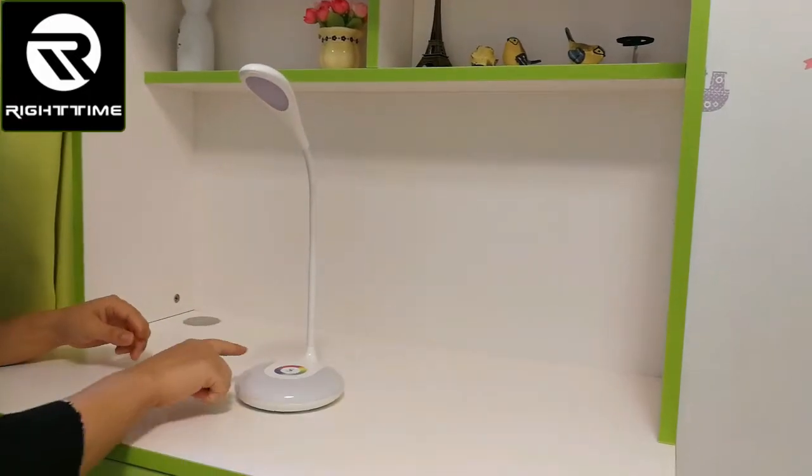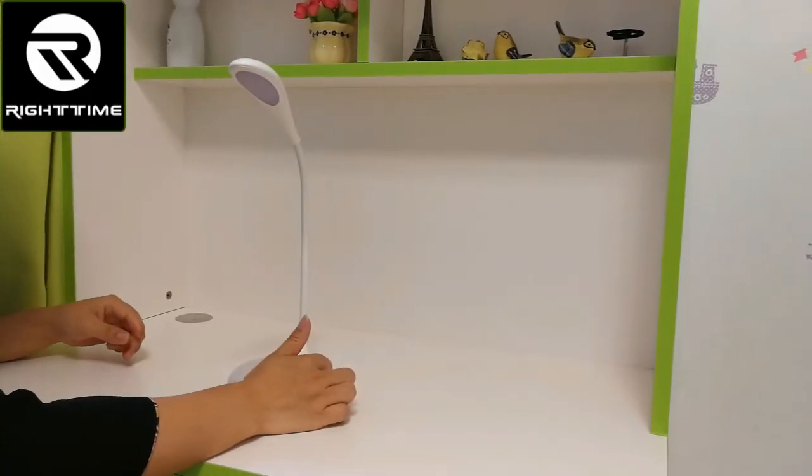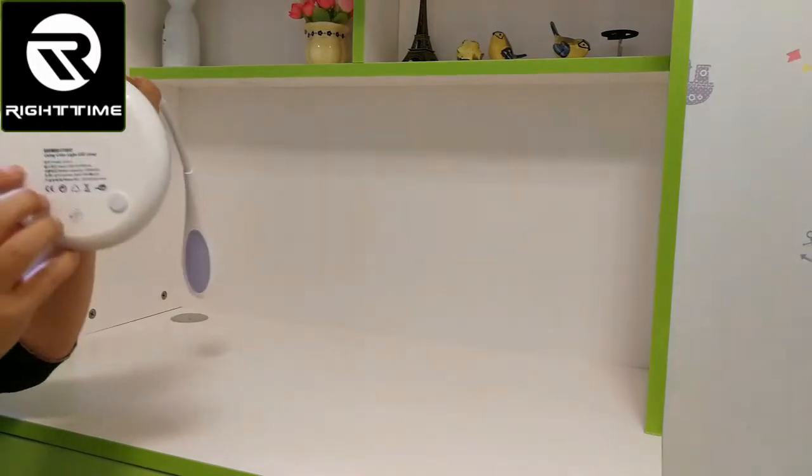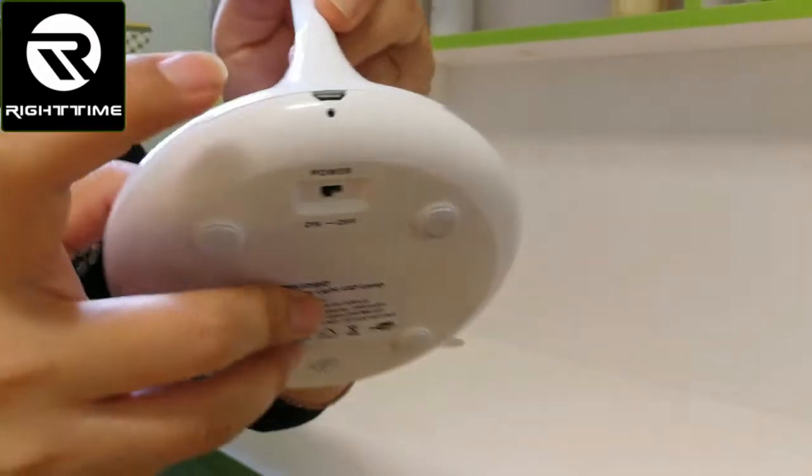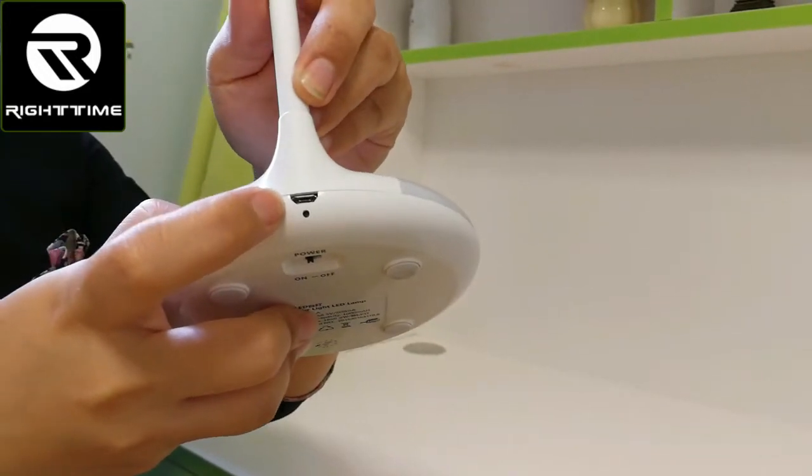Here is the living color light area. Here is the power key. And this is the USB charging port.